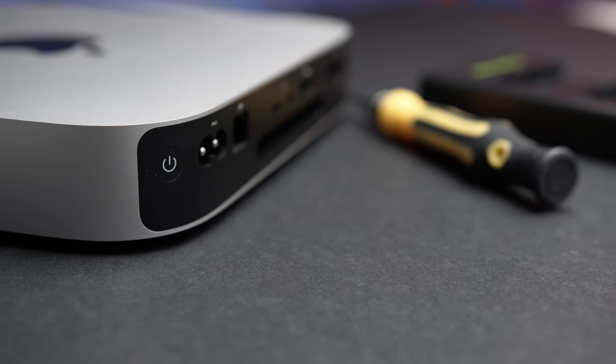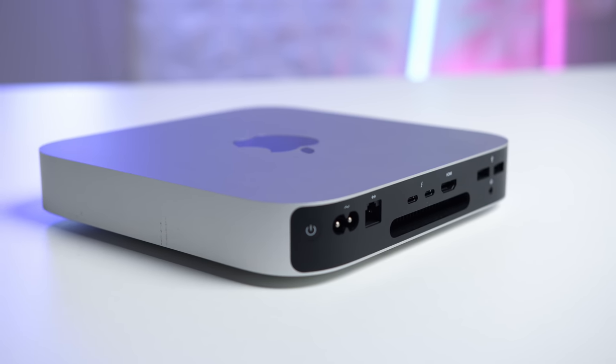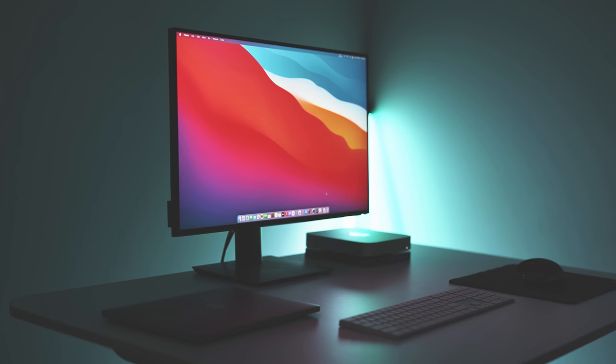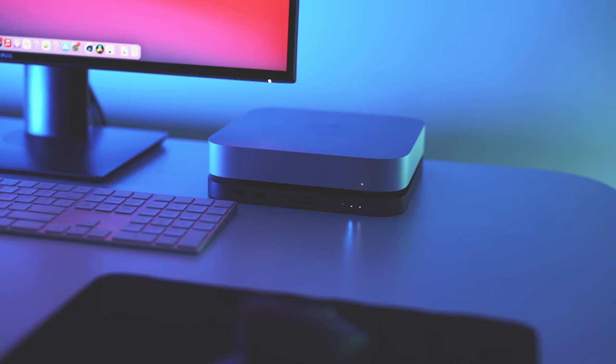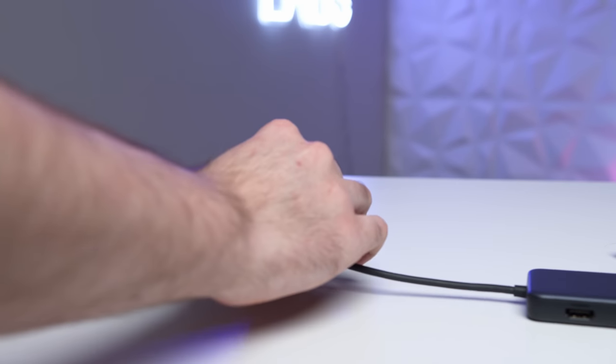Moving on to some negatives — and I'll be the first to admit, I'm really scraping the barrel here. There's really not much to dislike about this machine, but like every other device out there, it isn't perfect. Starting with the ports: I think it's somewhat understandable that a relatively small form factor and a budget level device will have limited ports available, but you very quickly run out of ports depending on what peripherals you have connected. For example, this Mac Mini dock — which contains an SSD inside for expanding storage — immediately takes up one Thunderbolt port, leaving you with just one remaining. This means you'll almost certainly need some kind of dongle or dock when using this device.